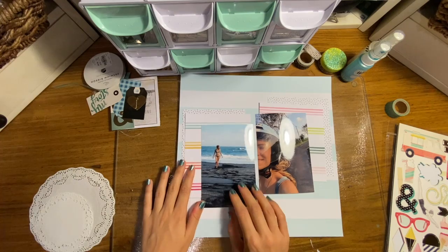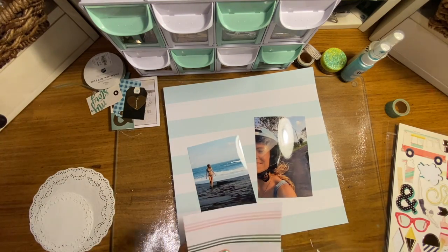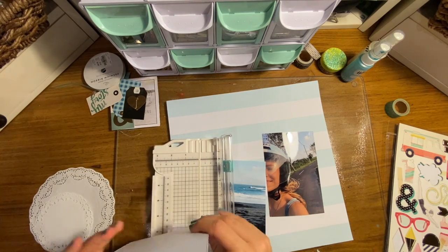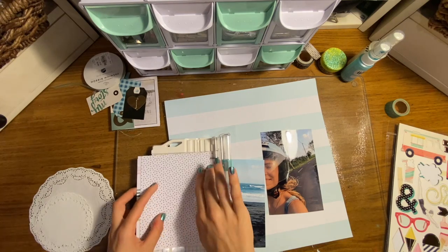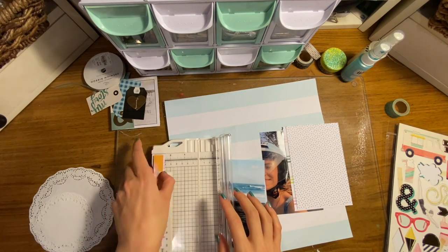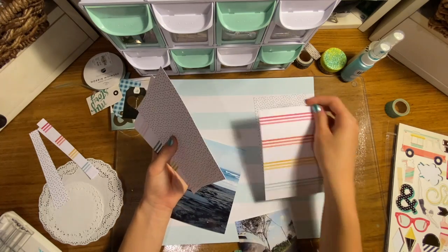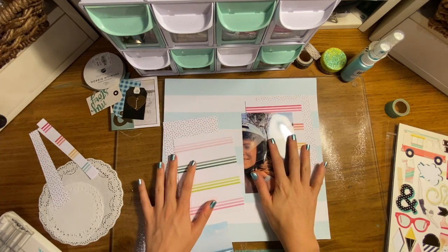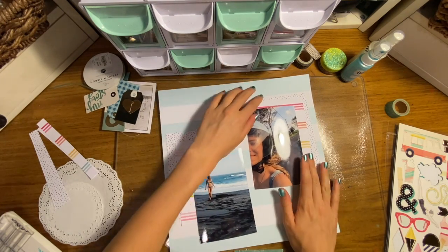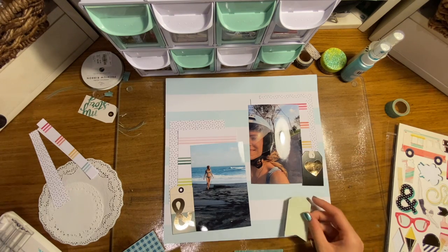I'm still messing with the layout trying to get everything lined up right. I realize it's kind of silly — I work so hard to get everything laid out perfectly, then I pick it up and stick it all down so it ends up getting bumped and I have to reposition it anyways. I guess I'm just checking visually to see if I like the way it looks before I commit. Also I apologize if the lighting is a little dark — it is nighttime when I made this page. The best light for me is morning light in the room where I scrapbook, so I'm going to try and do more video recording at that time.